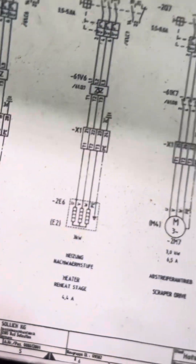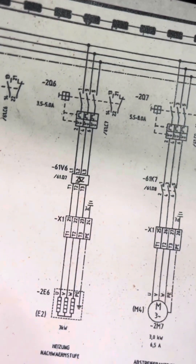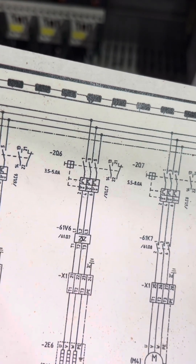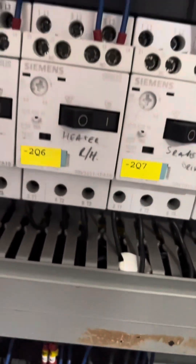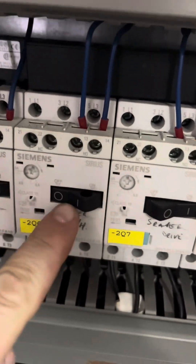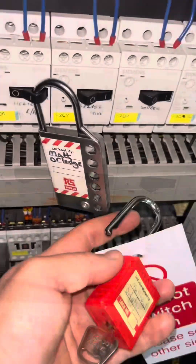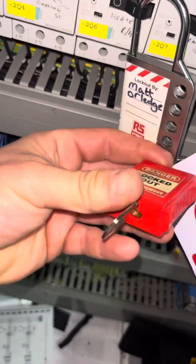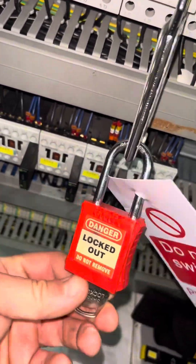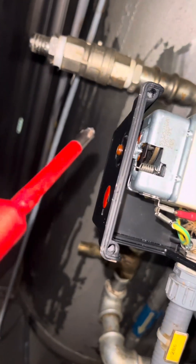After that, we had some nuisance tripping coming from our thermal overload. Looking at the drawings, it's 2Q6. I'm going to go up to the bank of them and lock this off, because we've got to take the covers off but we can't isolate the whole machine — that would leave the rest to go cold and our product is set. But we've got play-safe kits, so I'm locking it off. As always, key in the pocket.